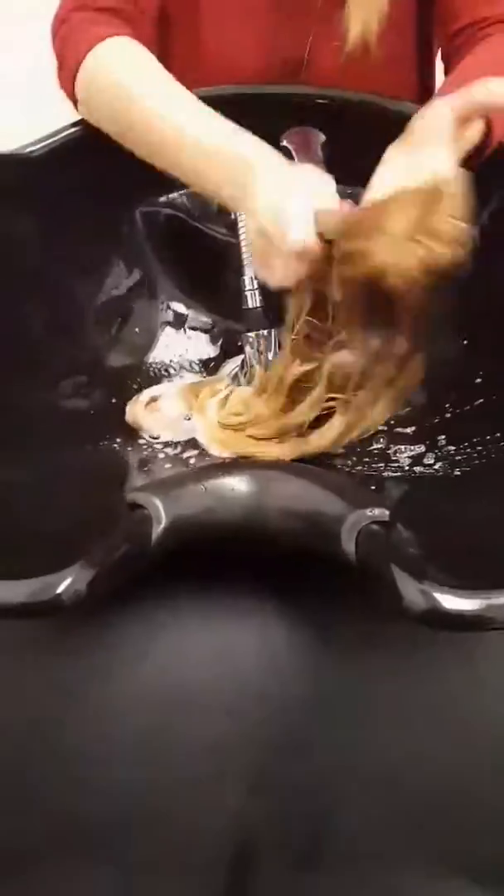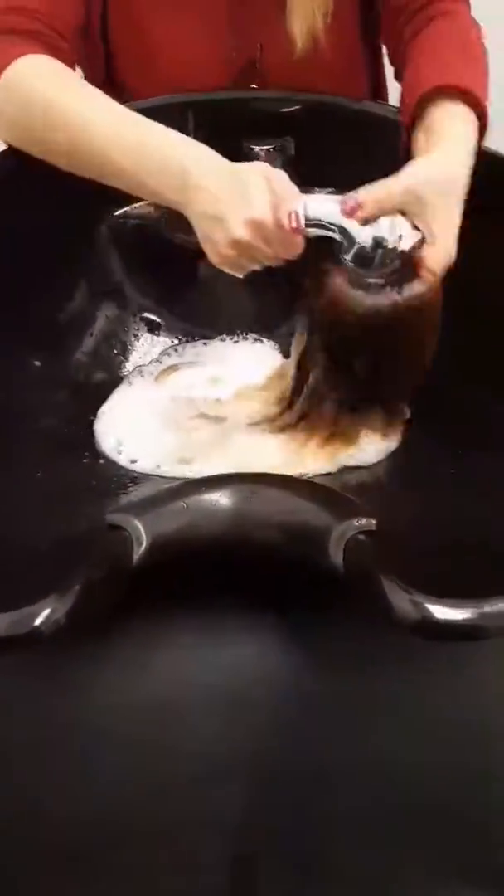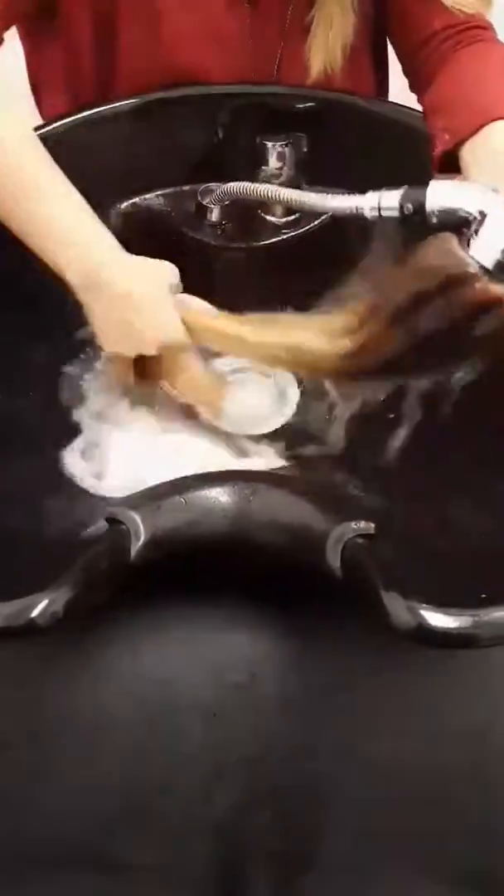First of all, you want to make sure the hair is wet. You're going to use the shampoo and massage it gently into the hair. Never ever rub vigorously — it's really not good for the hair and not good for the wig because you can damage it.